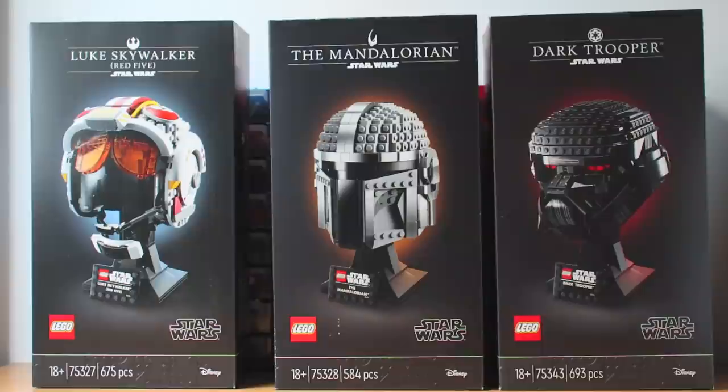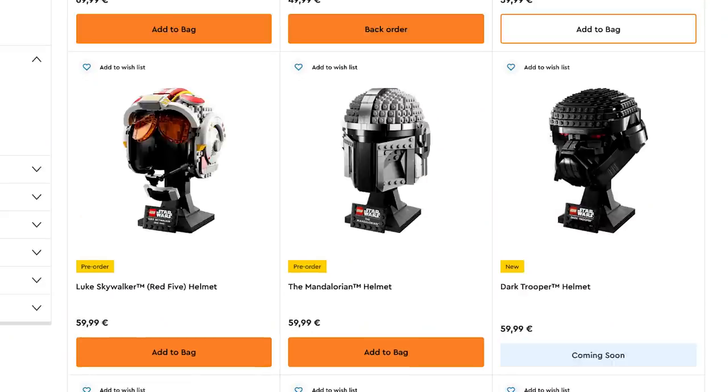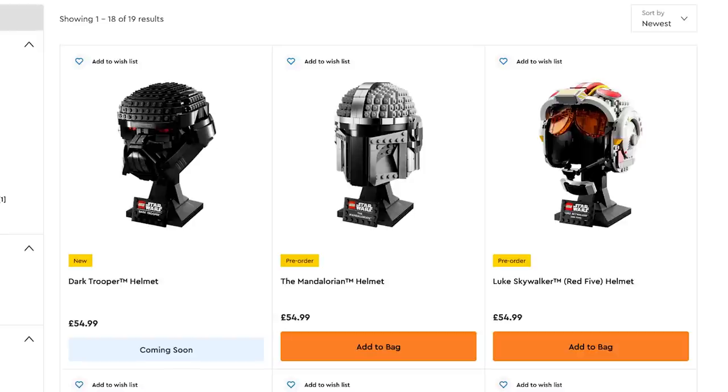I actually don't even want to say if they are good or bad sets — I think that's something more subjective. The sets are already on the LEGO Shop, and they will be available on March 1st.